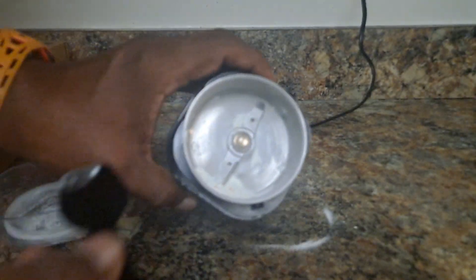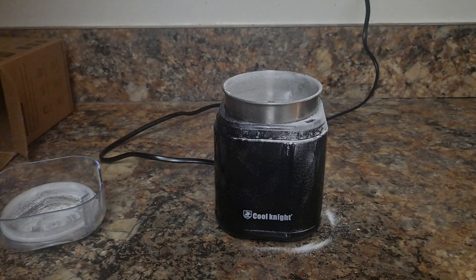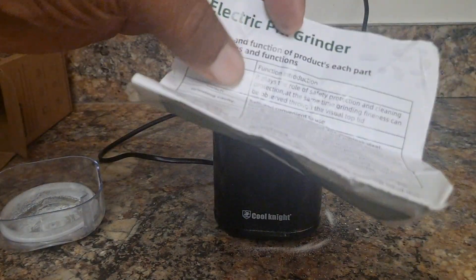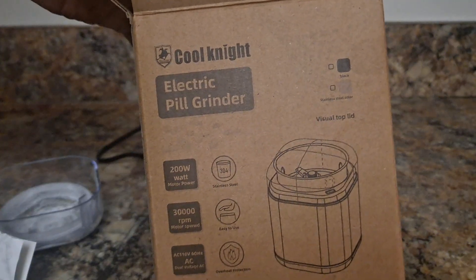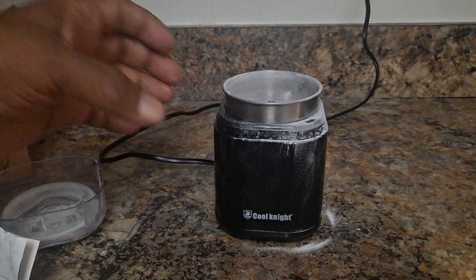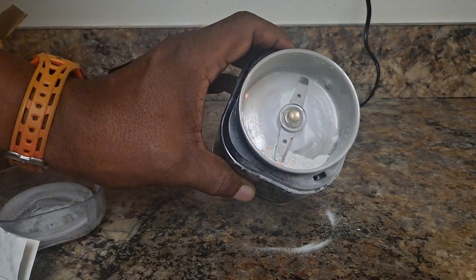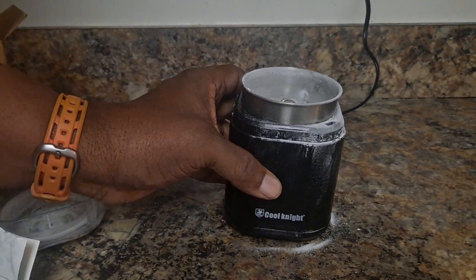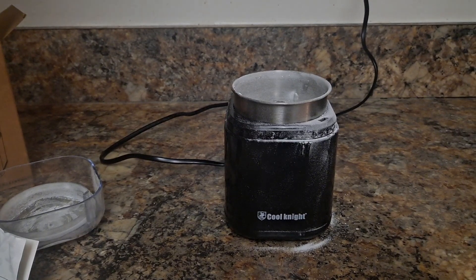There are some instructions that come with it for the electric pill grinder. Again, this was the Cool Night electric pill grinder and you can see it looks like it works pretty good. I'll put a link down in the comments. Thanks for watching, take care.